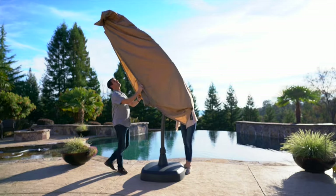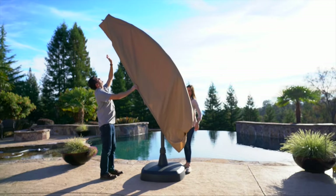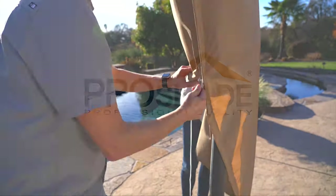Be sure to lower and secure the umbrella in windy conditions or when not in use. Do not use the umbrella during severe weather.